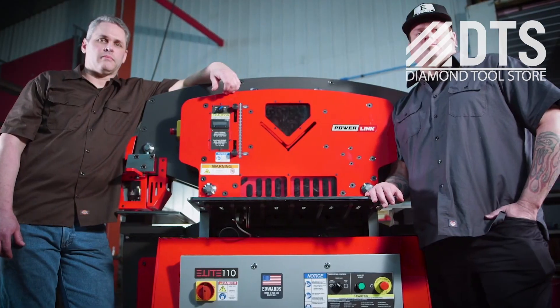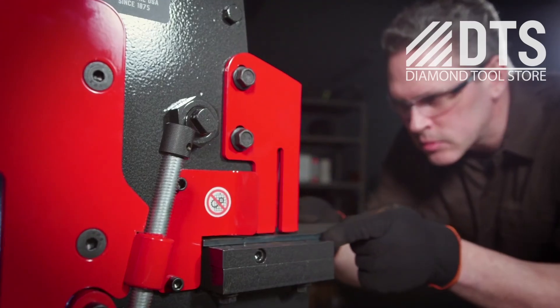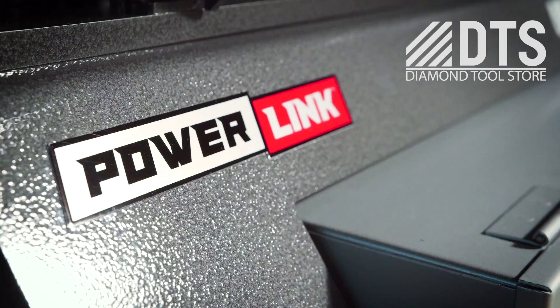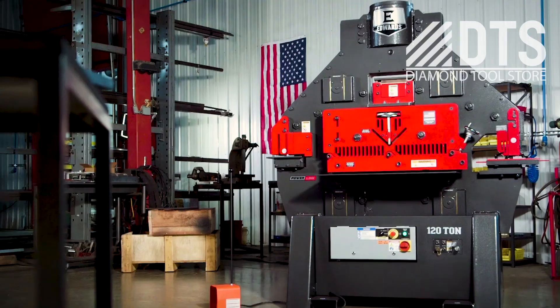So what are you waiting for? Inquire today to learn more about any of our industry-leading Edwards Ironworkers with the exclusive PowerLink system. Edwards Ironworkers.